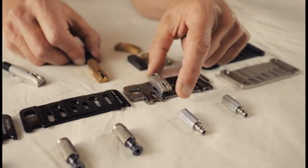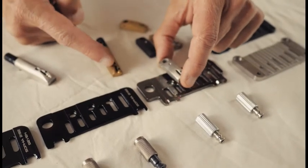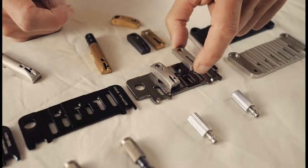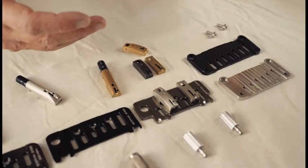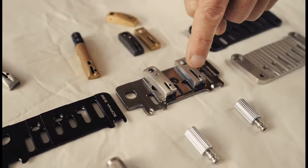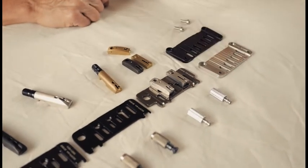We have a locking saddle — string through the back and lock using the same patented locking system we have here. Or we have a top loading system. You can string through the bottom like a regular fender style tremolo with our steel block, or through the top where the windings end up at the intonation point, offering very stable tuning without any extra mechanism.